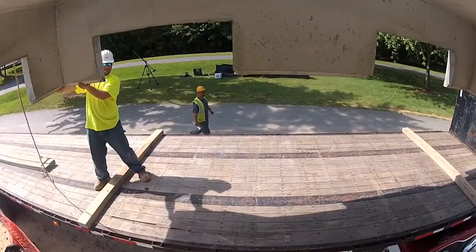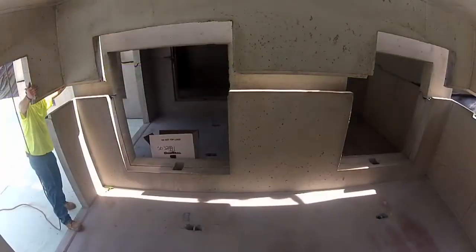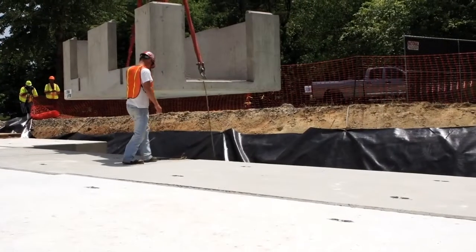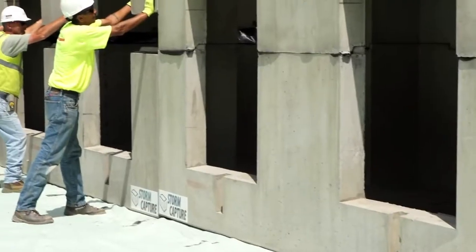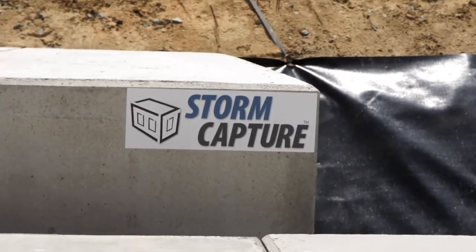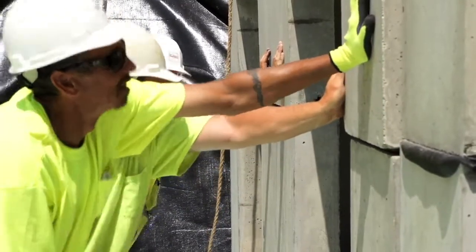We had estimated up to three to four days to put this thing in. We knocked it out in a day and a half, and probably could have done it sooner — if we'd had things positioned a little better, it would have probably been done in a day. Storm Capture offers large storage capacity in a small footprint, providing rapid installation. Backfilling is completed using existing site materials, further speeding the installation schedule and reducing total installed cost.